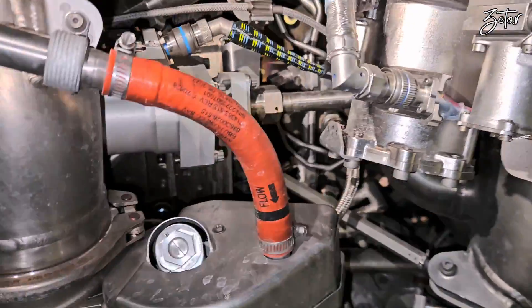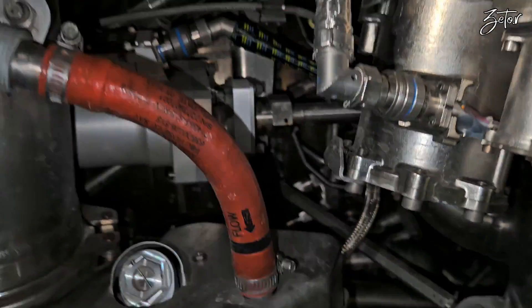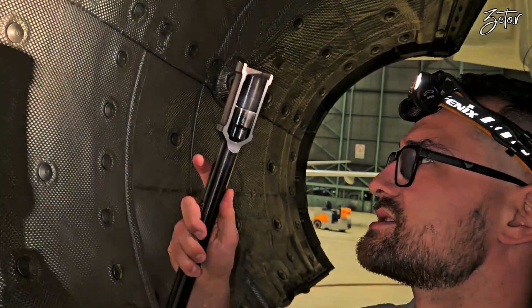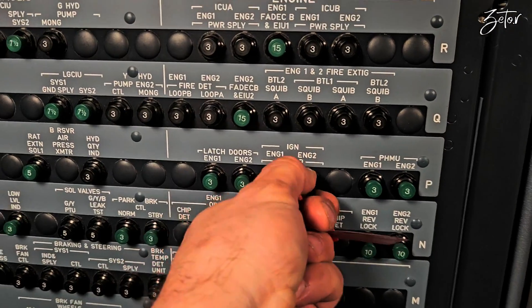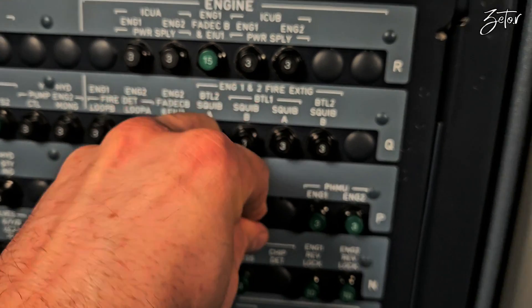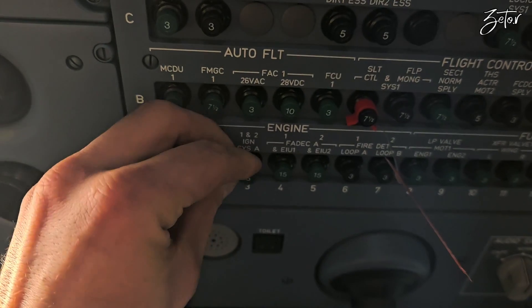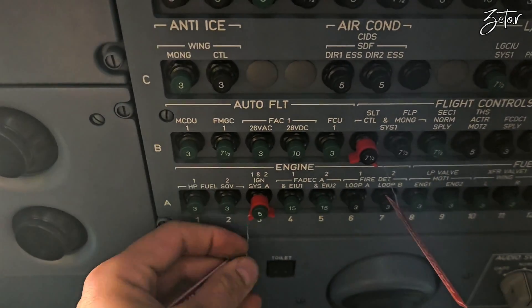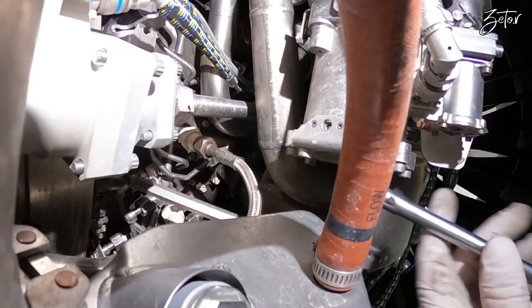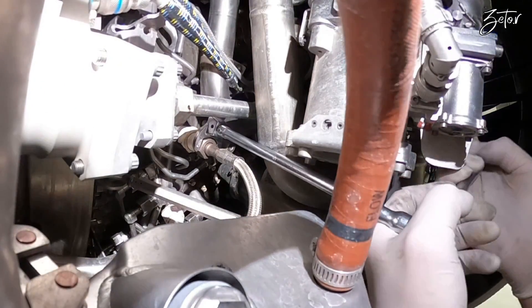First of all you need to remove the igniter lead with a crows foot. As always, I need to obey all safety precautions like placing the warning notices in the cockpit to tell people not to play with the engine, deactivate the ignition system by pulling CBs, deactivate slots to prevent damage to the airplane. Then I need to open fan cowls, deactivate thrust reversers, open C-ducts, and only then I can start work on the engine.